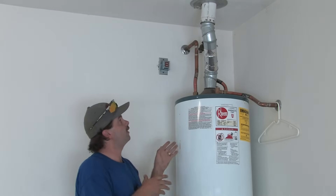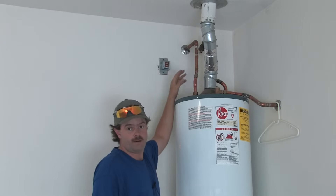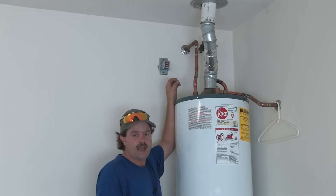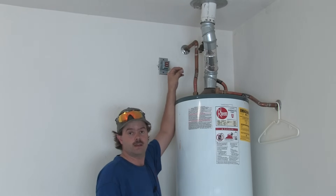It's very important that you have proper draft and that your flue has proper clearances. If you have questions, consult a certified technician in your local area. It's always a good idea to ask someone who really knows the codes, because they vary everywhere. But the basics I've given you here apply to these vent types.